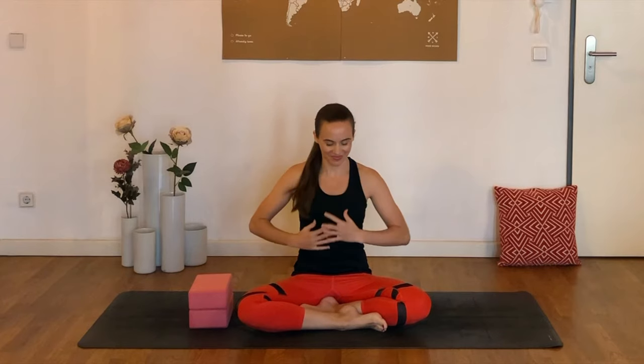Hello everyone, my name is Joelle, and welcome to this 10-minute yoga sequence to stretch out our psoas muscle, so deep in the core.